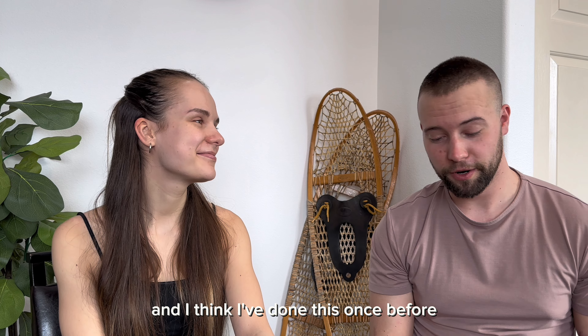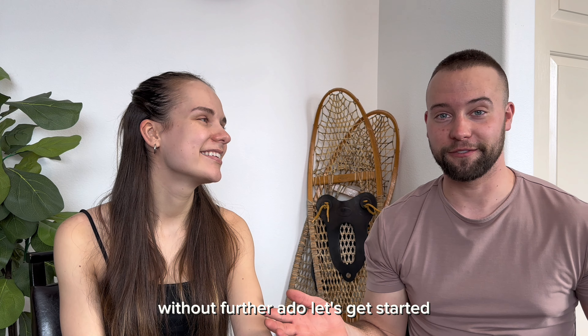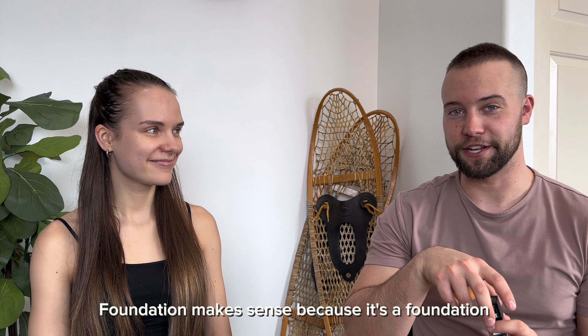Hey guys, welcome back to the channel. Today, I am gonna be doing Mariah's makeup. And I think I've done this once before, and it didn't go very well. So, for whatever reason, she's having me do this again. I guess without further ado, let's get started. I love you.